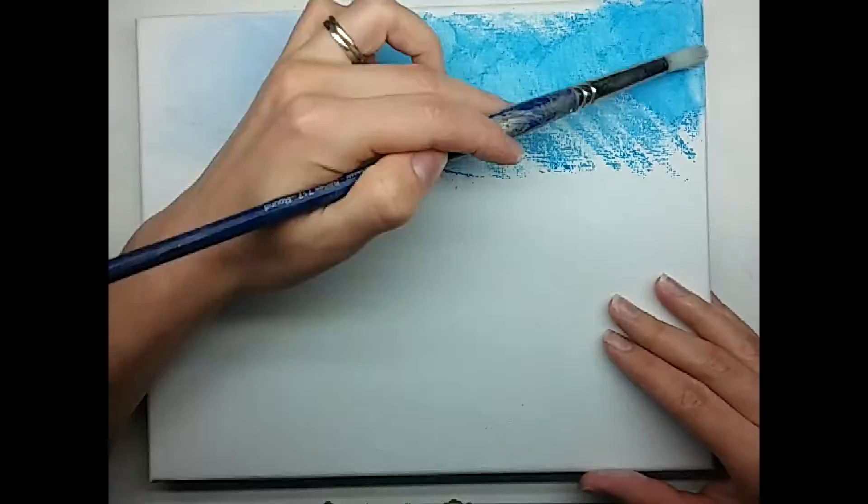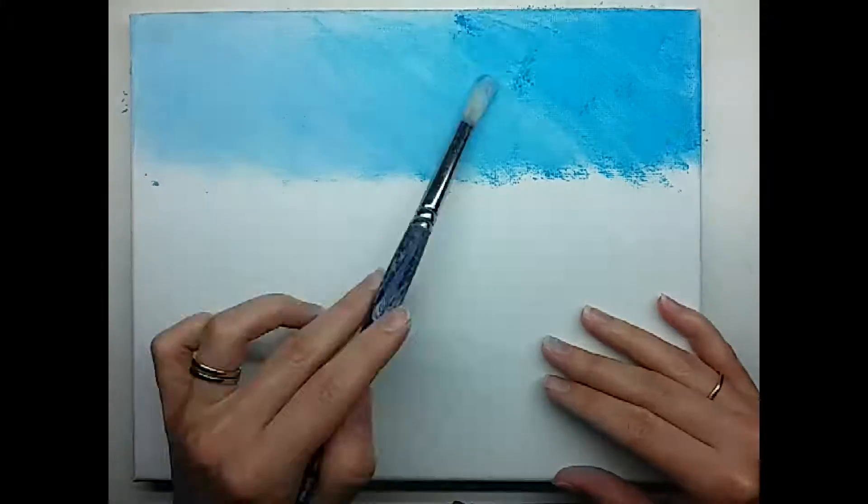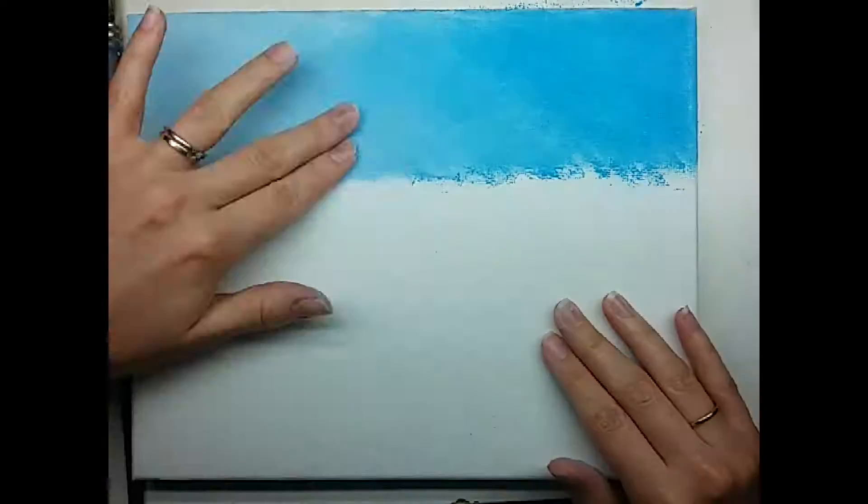Hi YouTube, how's it going guys? In this video I'm going to be going over a painting I did in pastel on canvas.